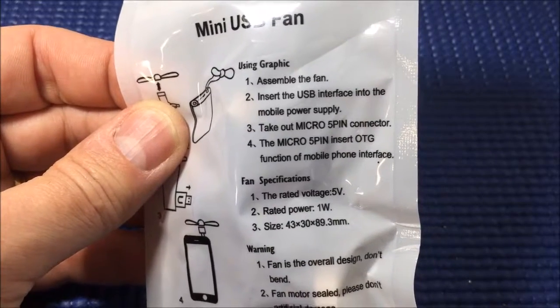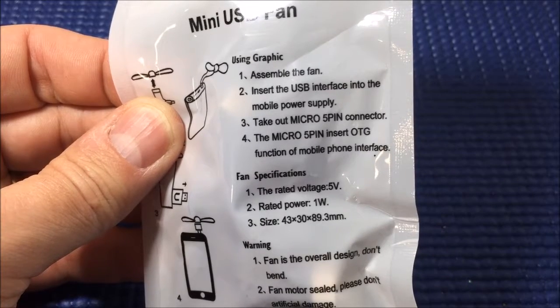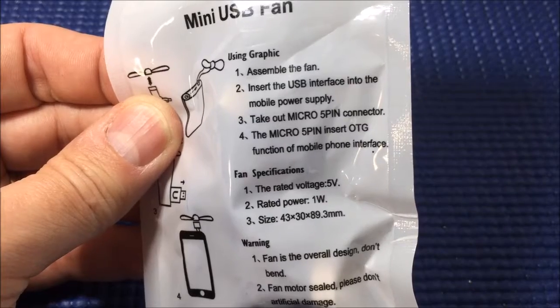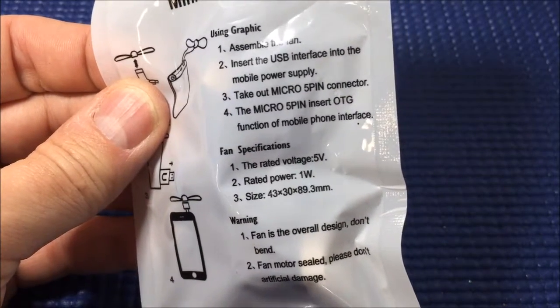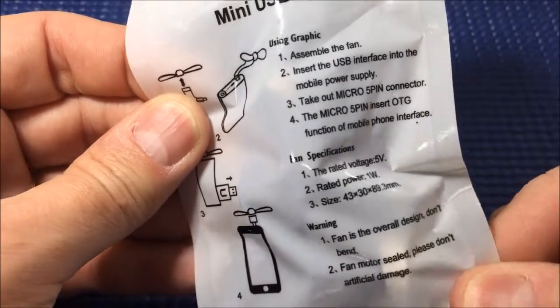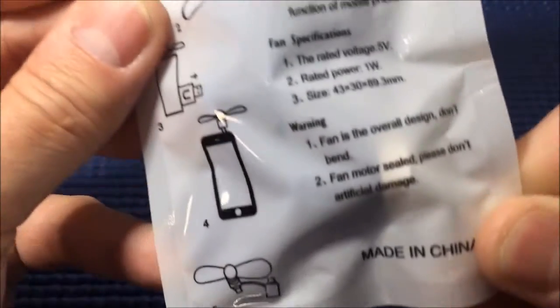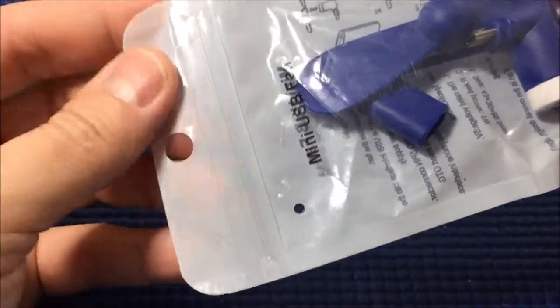It's almost English. Fan specifications: rated voltage five volts, rated power one watt, size 43 by 30 by 89.3 millimeters. Warning one: fan is overall design, don't bend. Warning two: fan motor sealed, please don't artificial damage. All right, so let's take a look at this thing.